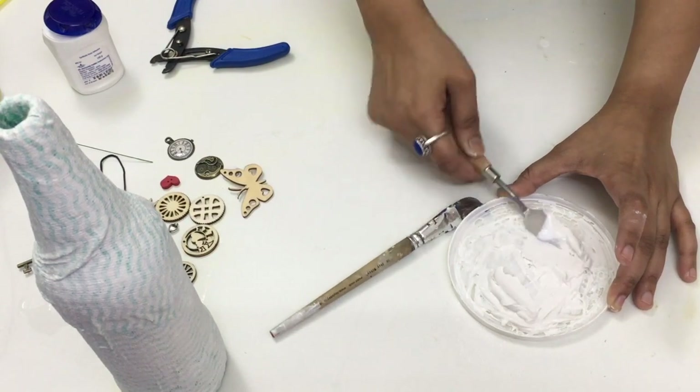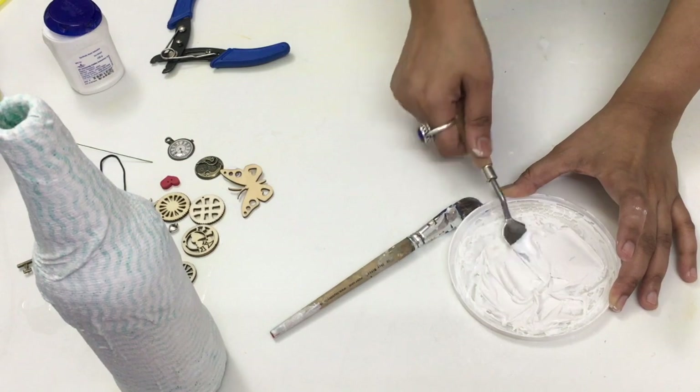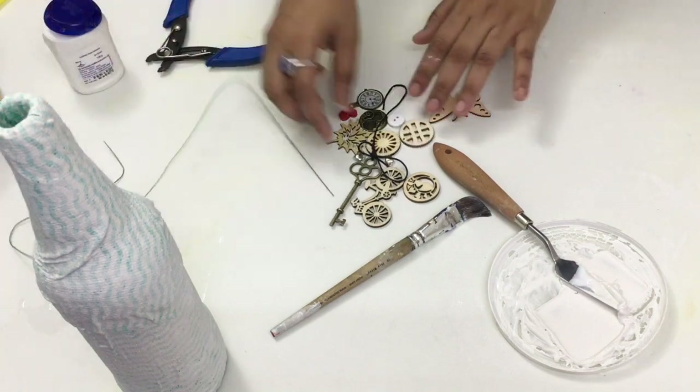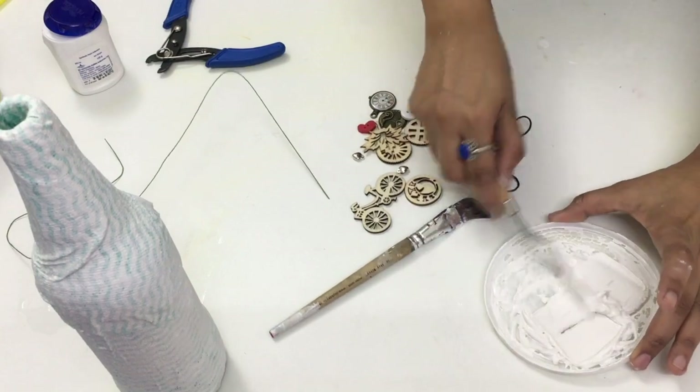The wall putty is not that expensive. I got 1 kg of wall putty for 76 INR, which looks quite inexpensive for my projects.